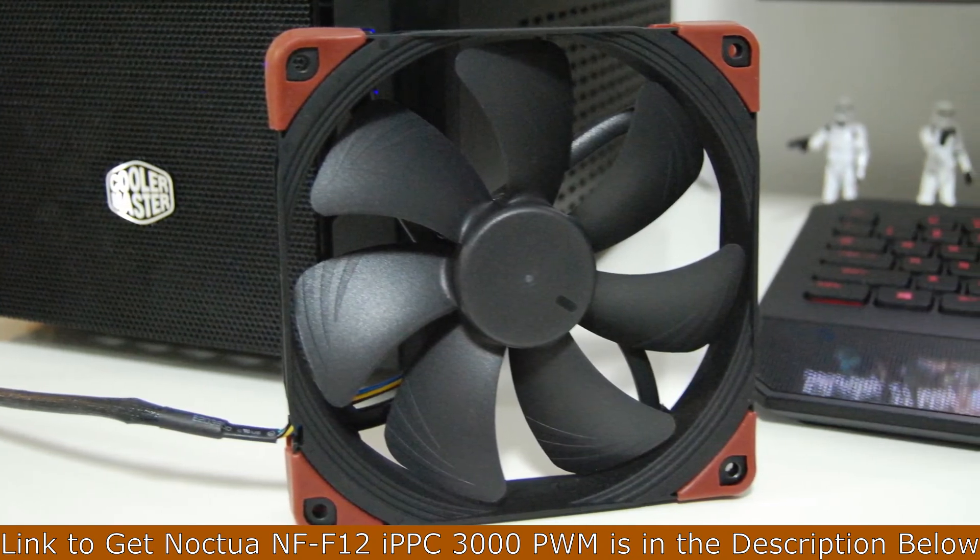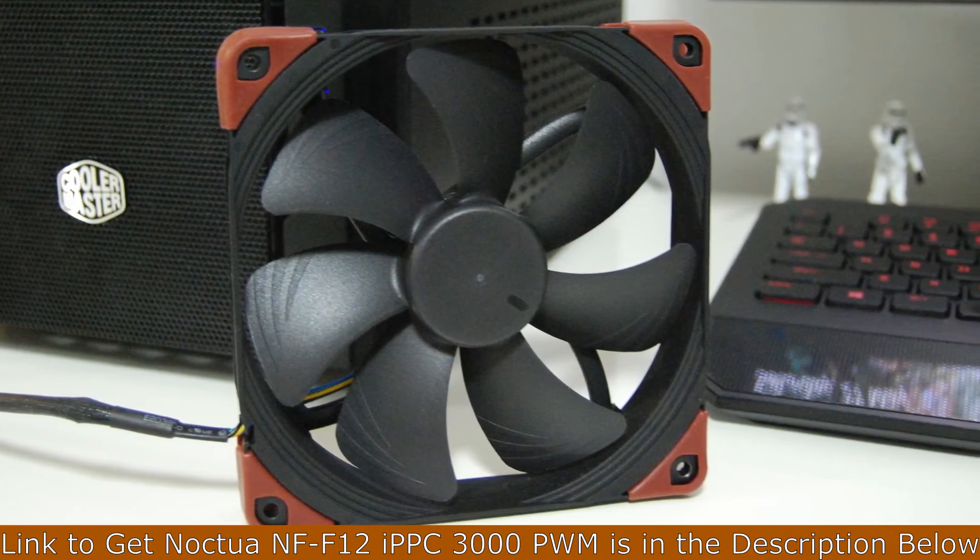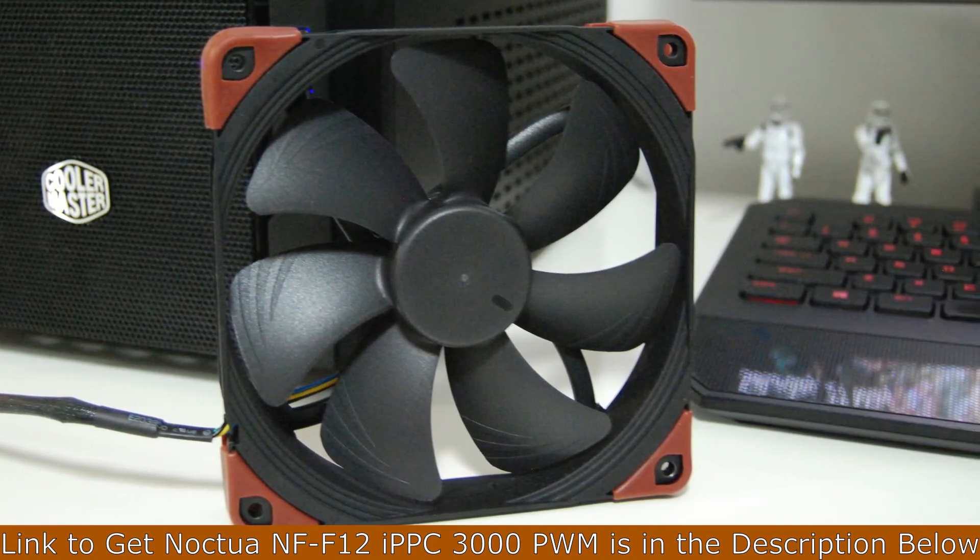Anyway, that was my short review on the industrial PPC fans from Noctua. If you have any questions or comments, leave them below. If you like this video, give it a like and subscribe, and I will see you in the next video.